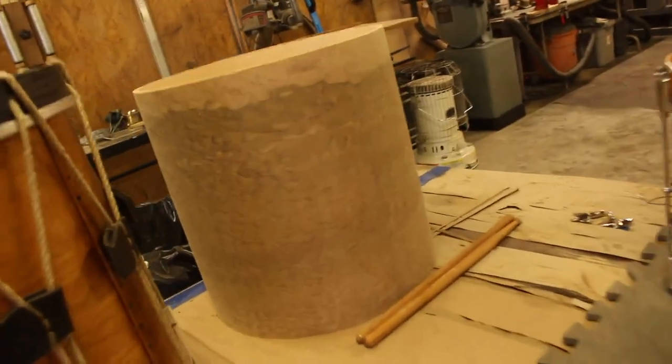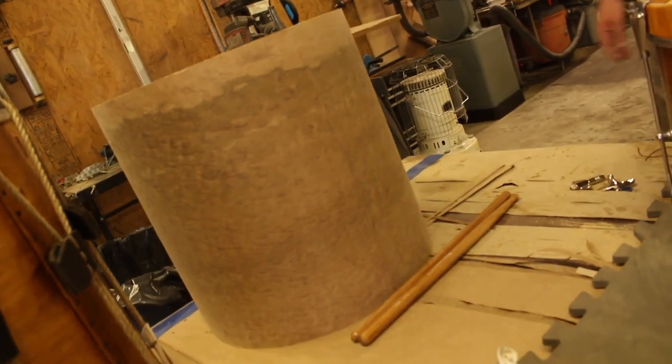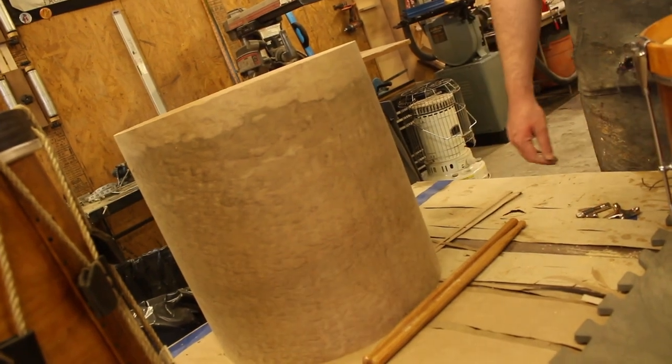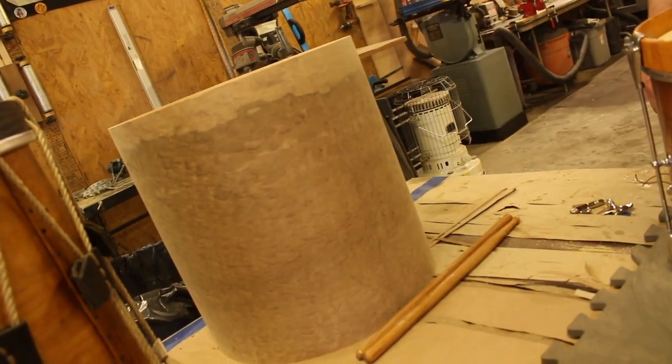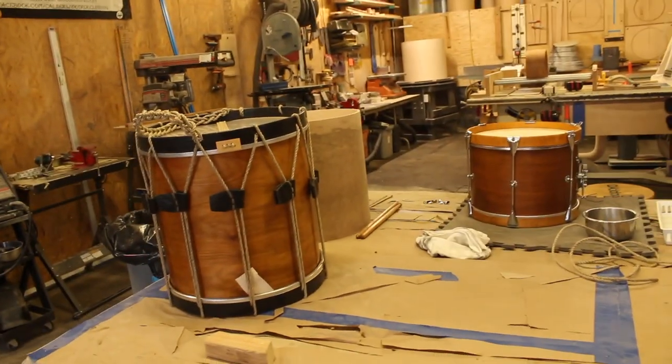I actually like that sapwood edge - that's cool. This wood is impossible so there are cracks to deal with, but at least this time the veneer went on flat so I think it's going to work. We almost got two off the board today - close. Good job.